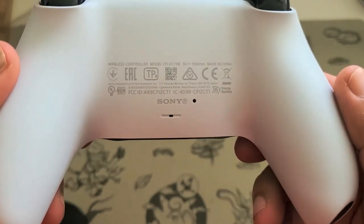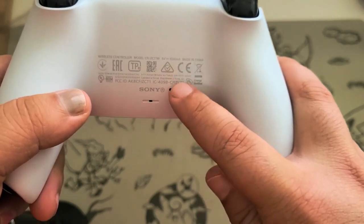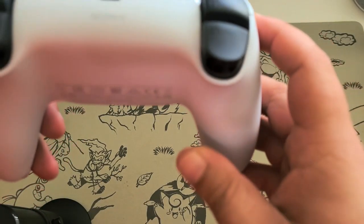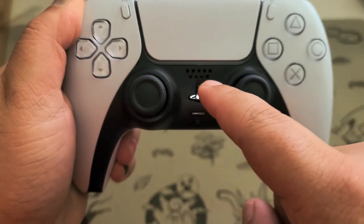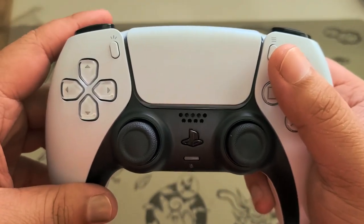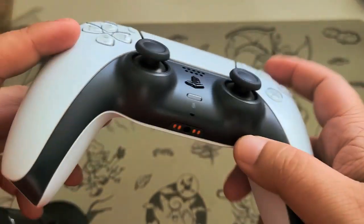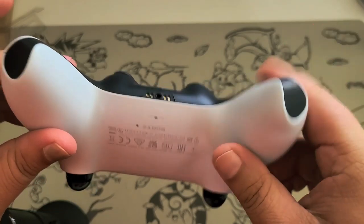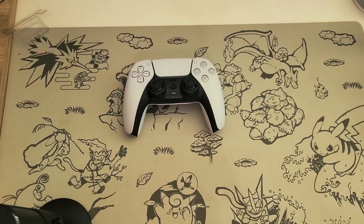Here we have the back of the controller. I'm guessing that's the little reset button. You can see the little light bar and the speaker. I don't have it connected to anything so I won't feel the haptic feedback. For some reason the bottom part is flat — I cannot stand it upright.